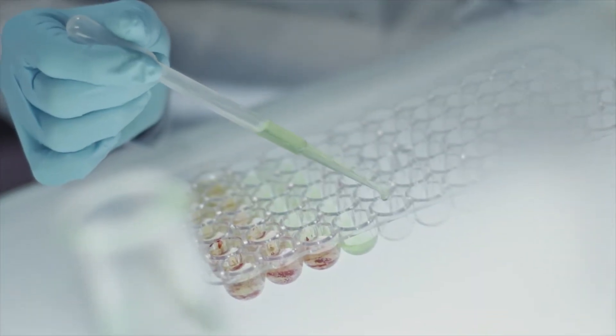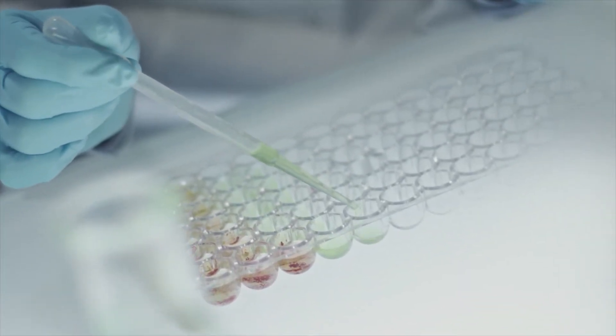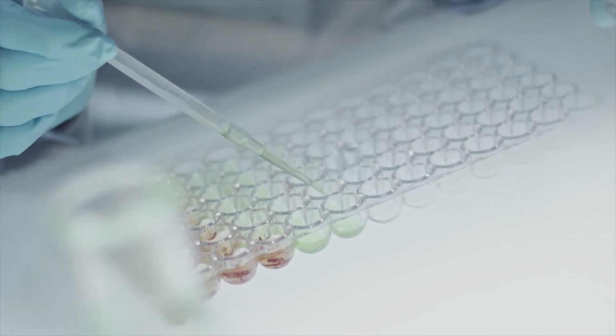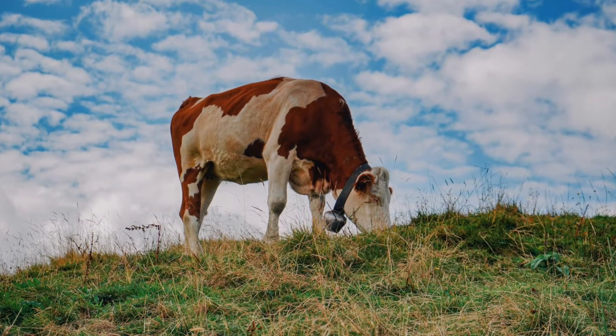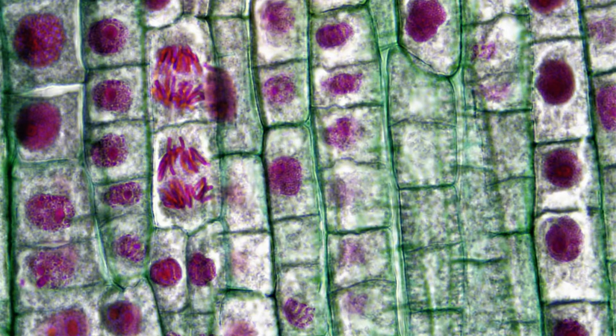So how are we going to make this cultivated meat? The funny thing is these aren't new scientific concepts. They've just usually been used in the medical field for tissue engineering and not applied to our food system. To start the process, you still need at least one animal — called the donor animal. We don't need to kill it to harvest the meat, but we do need to harvest cells from it. This is similar to having a mole or skin growth removed. We need to take a sample of muscle cells from, say, a cow or a pig, because within the muscle we can get stem cells.